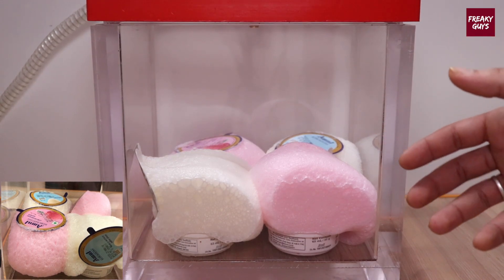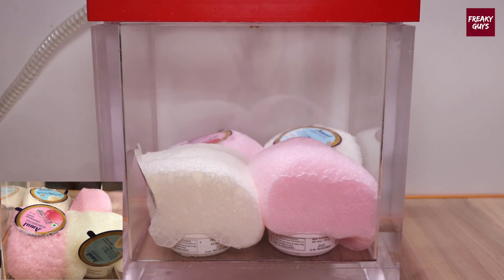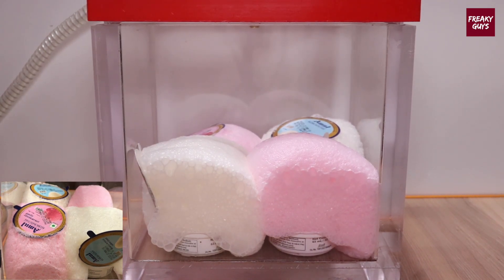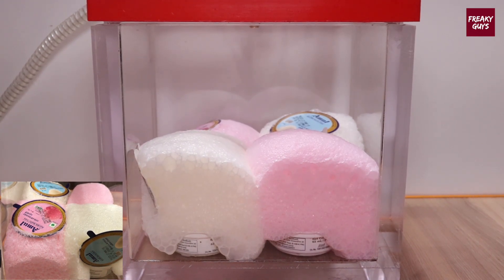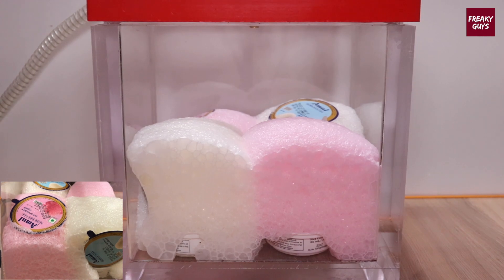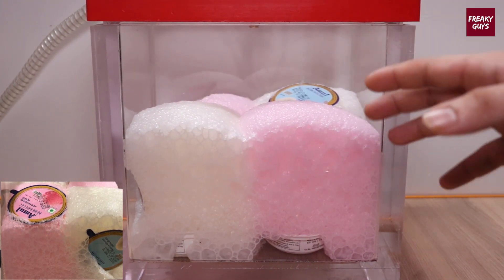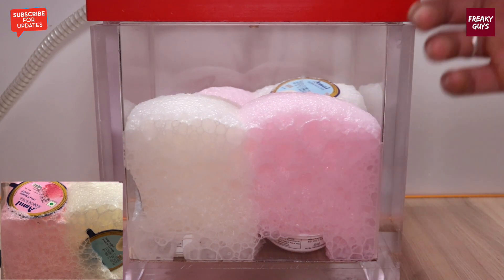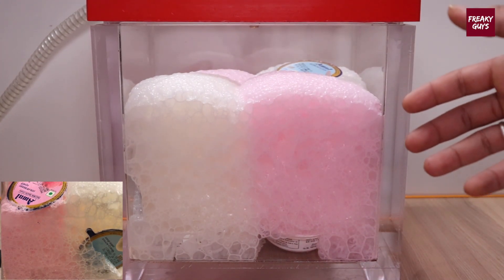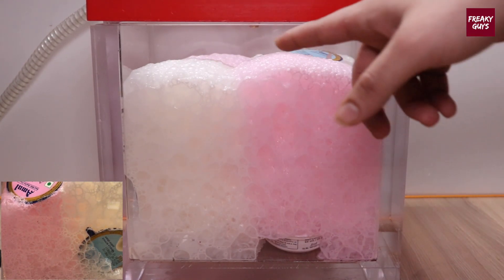And still it is increasing. I am really excited to see how much it increases.